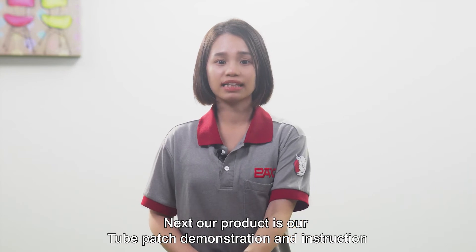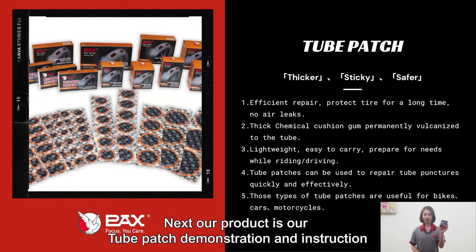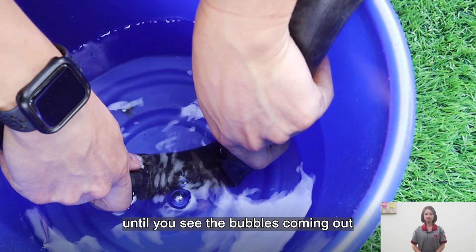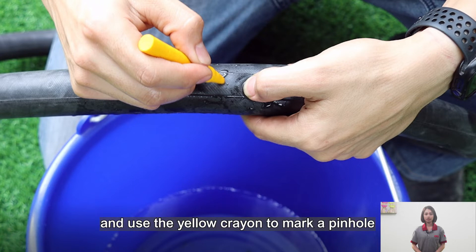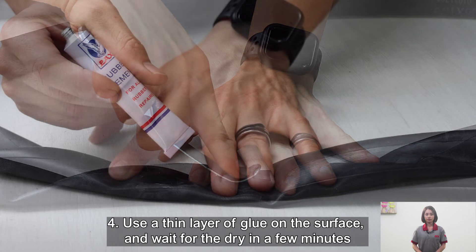Next, our product is the tube patch. Here is the demonstration and instruction. First, plug the tube into water and find the leak until you can see the bubbles coming out. Second, make sure to dry it off and use a yellow crayon to mark the pinhole. Third, use a tool or small square of sandpaper to rough up the area around the hole.